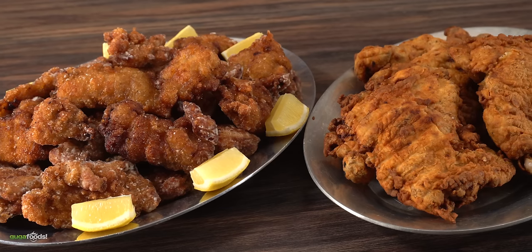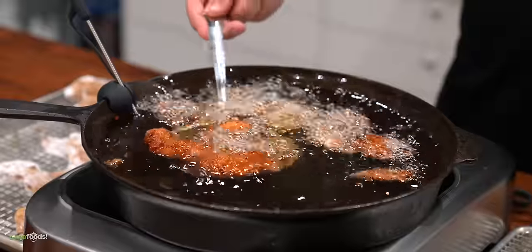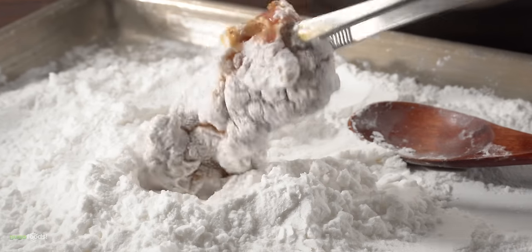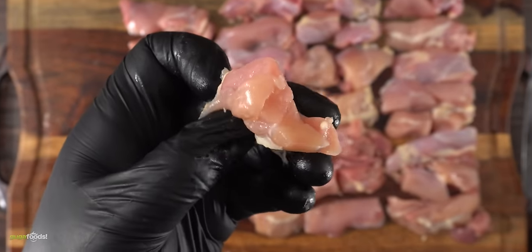All right everybody, here we have our beautiful chicken today. Chicken at Guga Foods means only one thing — it better be some special chicken. I was going to say it's cold in Miami and Guga's cooking chicken. That's right, we're not really chicken people but here we are. Let's give this a try. They are completely different from each other — this one looks a little bit like frosted flakes on top. Yeah, it looks like crispy chicken. Guys, if you know why this happened put it in the comments below.